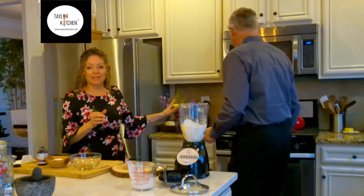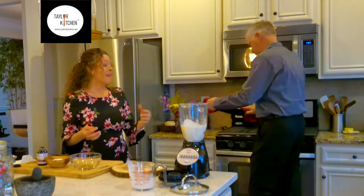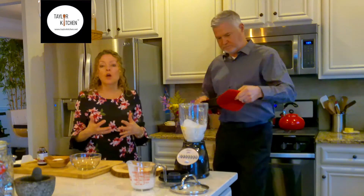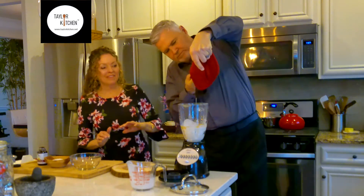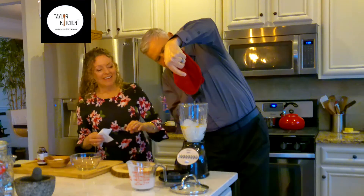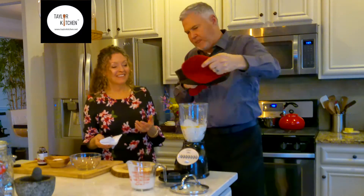We have a hot skillet here. I melted three tablespoons of butter in the skillet that I'm going to make the Dutch baby in, because it also helps to coat the skillet. That's going to go right in — this is going to give it a beautiful rise along with those eggs.